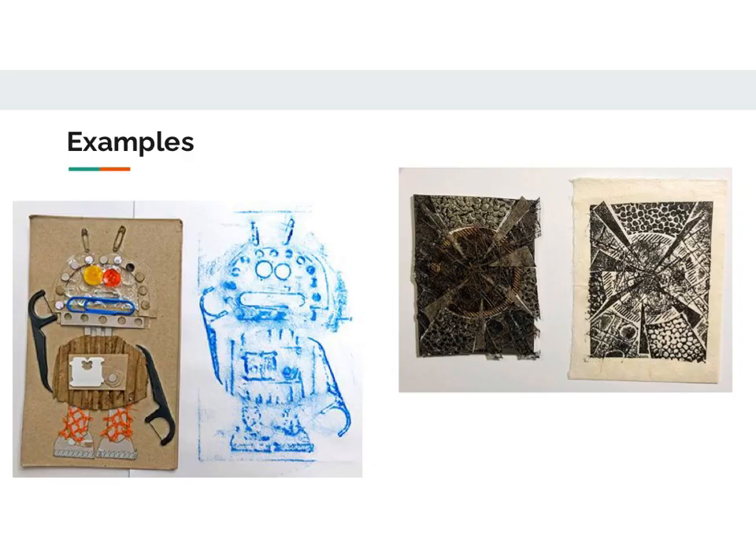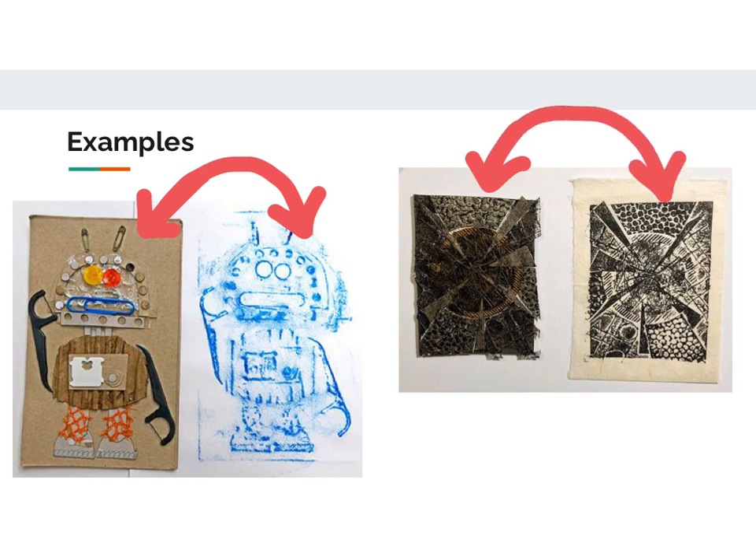Here are some examples of collagraph prints that were made using a block. When you're looking at each of these examples, on the left you can see that this is the block, and then they used the collagraph technique to make it into this print. This one's the block right here and they used that block to make this print.